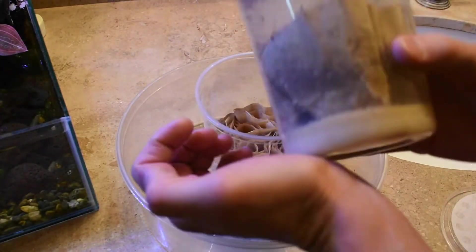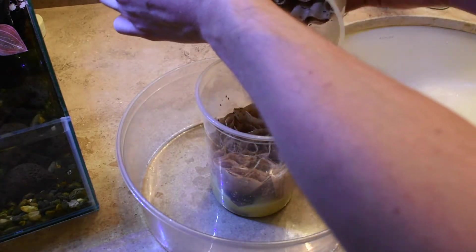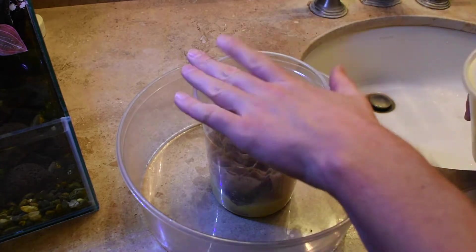Now it's time to add flies. I use a larger container around the cup to catch any escaped flies as I pour them from one container to the other. You can start a culture with anywhere from 15 to 100 flies.